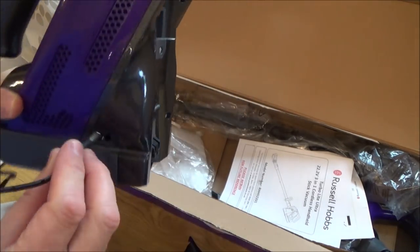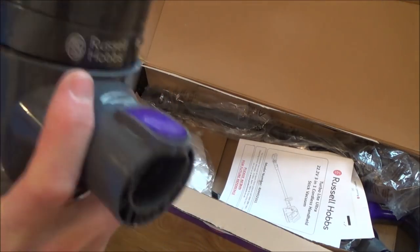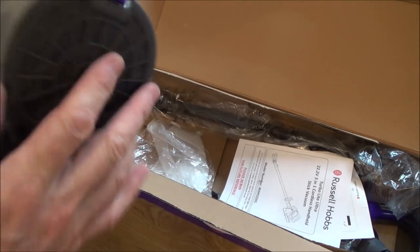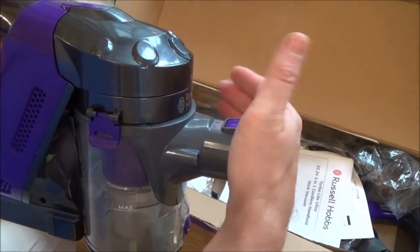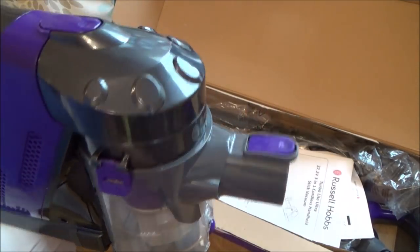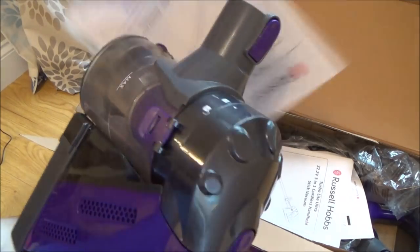That appears to be working. Let's just plug in the charger. This one is in very good condition. Remember with customer returns it could be just a case of the customer didn't like it — they might have thought it was too noisy, it wasn't powerful enough, they might have been used to a Dyson which possibly could be better quality. It appears to be working. There's not a huge amount of suction on it, but you're not going to expect miracles out of a handheld device.